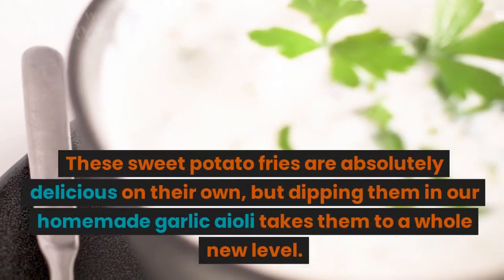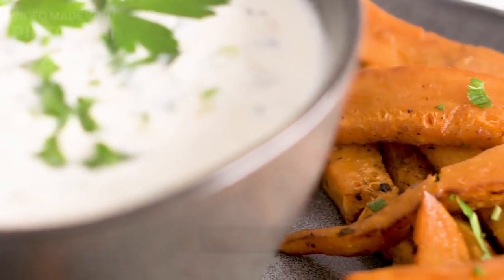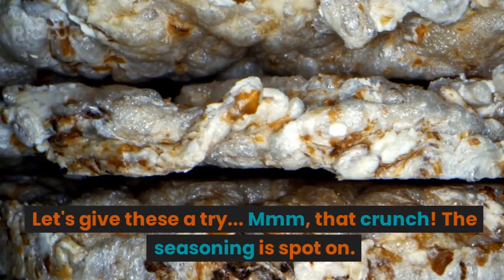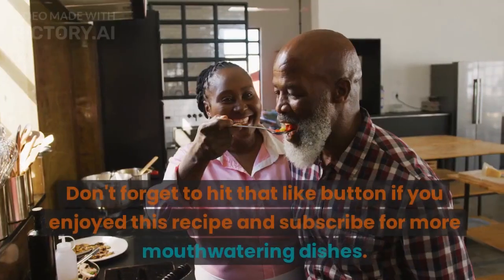These sweet potato fries are absolutely delicious on their own, but dipping them in our homemade garlic aioli takes them to a whole new level. Let's give these a try — mmm, that crunch! The seasoning is spot on.